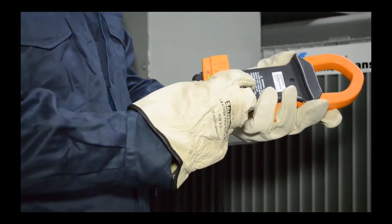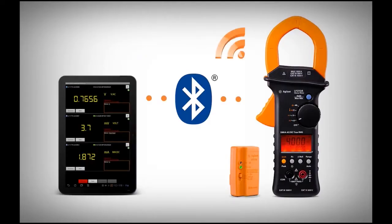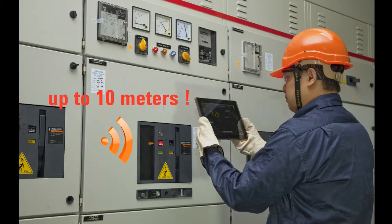Simply connect the U1177A infrared to Bluetooth adapter to the clamp meter and you can remotely monitor measurements and log data up to 10 meters with any Android based device.